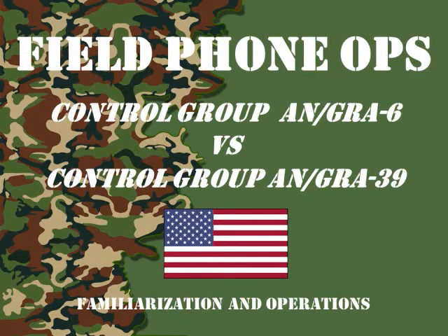Welcome to another episode of Field Phone Ops. Today we're going to talk about control groups, the ANGRA-6 and the ANGRA-39. Sit back and I hope you learn something.